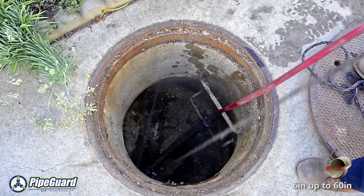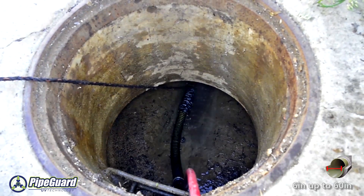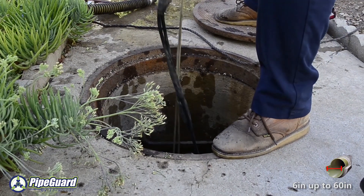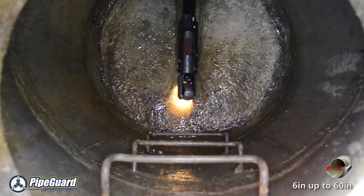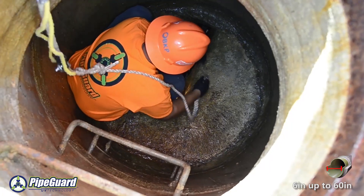Once the host pipe has been cleaned, a robotic camera is inserted into the line to assure that the damaged pipe has been properly cleaned of all excess material. After the pipe has been thoroughly inspected and found to be free of any debris, it is ready for the relining process to begin.